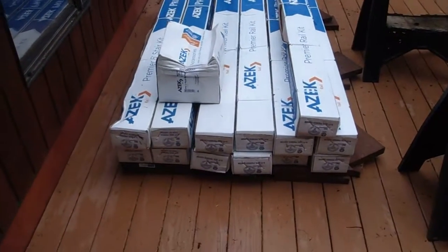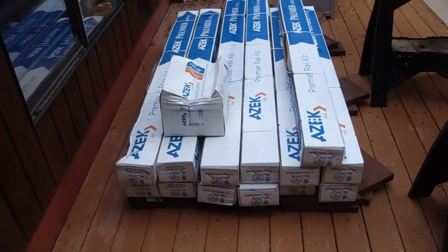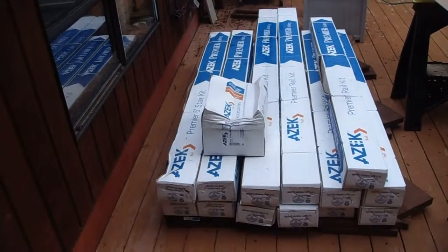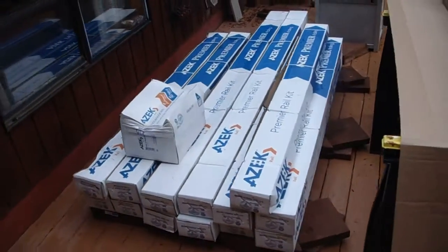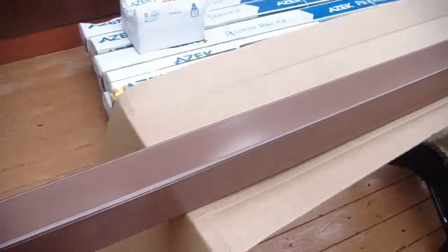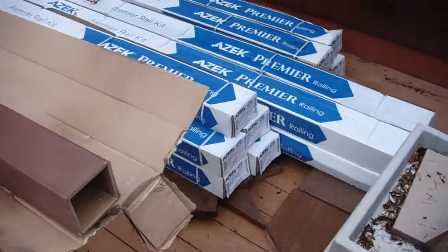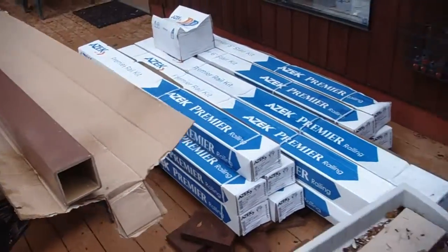We've got all the railing and stair kits over here on the deck, and the box on the top is the post skirts. We've opened up the first box of post sleeves and we're going to be cutting those.